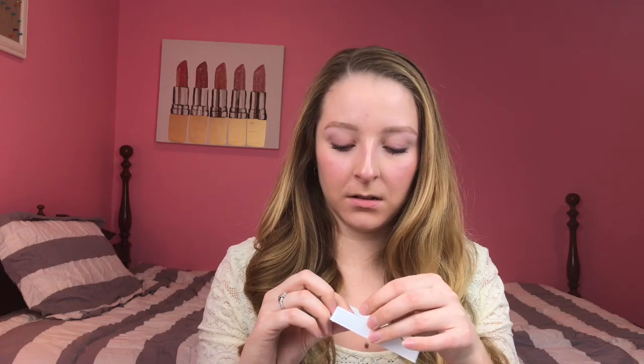These are the Ardell Magnetic Accents 001 — the half band magnetic eyelashes. I got them at CVS, buy two get one free. These have three tiny magnets on each set, and the full length ones had four tiny magnets. The half eyelashes I'm used to that are magnetic only have one magnet, so I don't know — these three magnets could be kind of hard to work with.